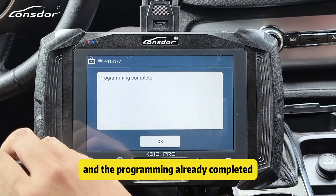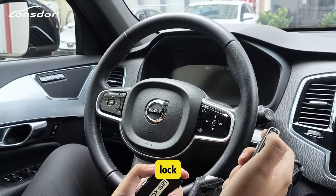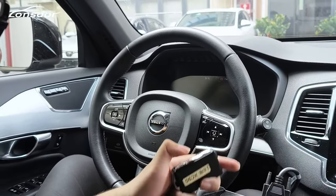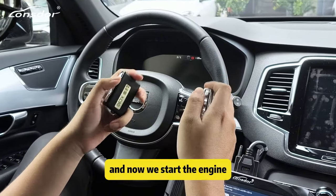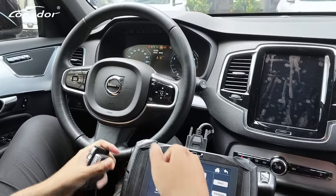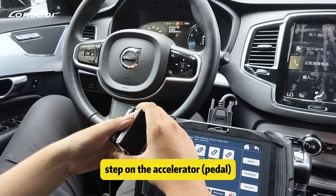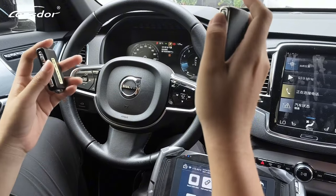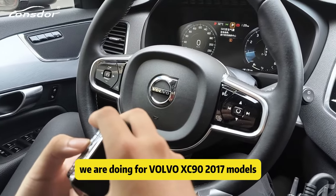The programming is already complete. Now we test the remote function — lock and unlock — both work well. Now we start the engine. The engine starts up perfectly. We step on the accelerator. All functions work well. That's the full process for the Volvo XC90 2017 model.